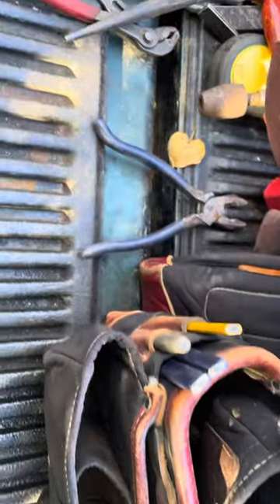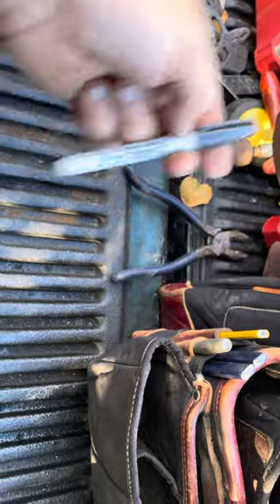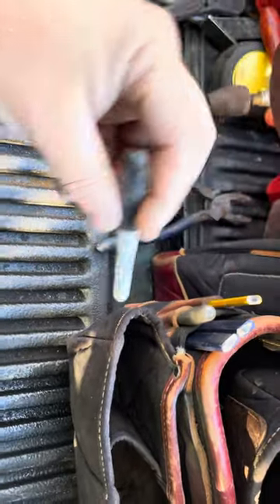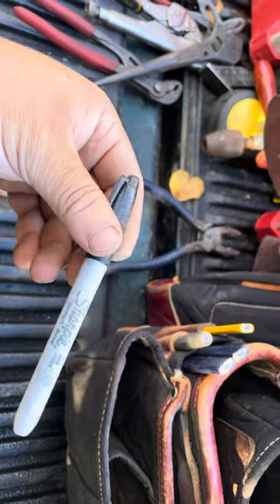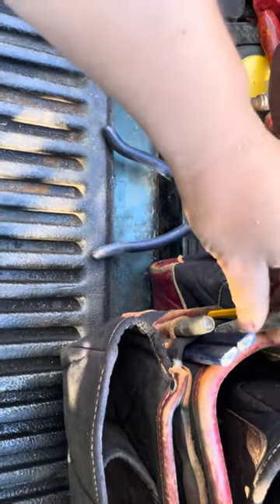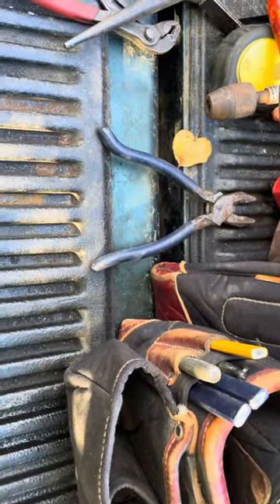I also keep a Sharpie with me — sometimes, especially being a cut guy, you've got to label stuff. Nothing labels quite as easy or as visible as a Sharpie. I'll keep that right there, though I push it down since I'm not normally the cut guy.